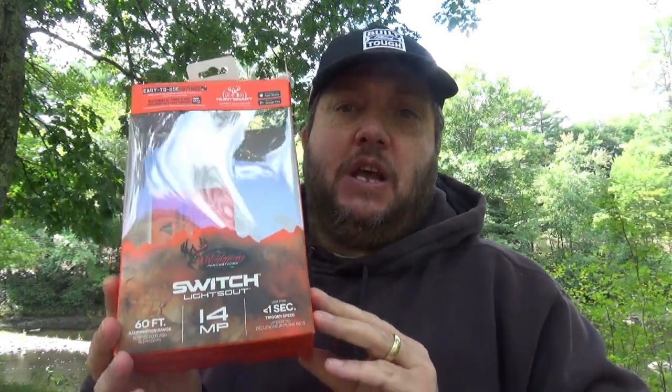Hello, my friends. Today we are doing an unboxing of what I just picked up, and it is the new Wild Game Innovations Switch trail camera.